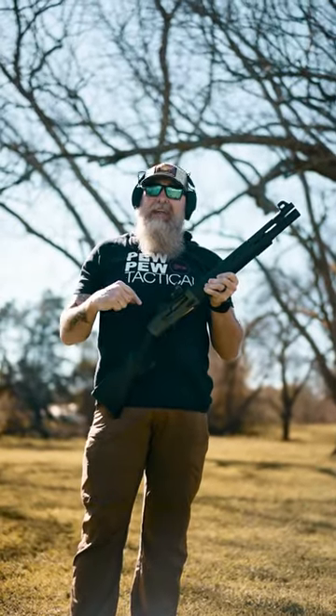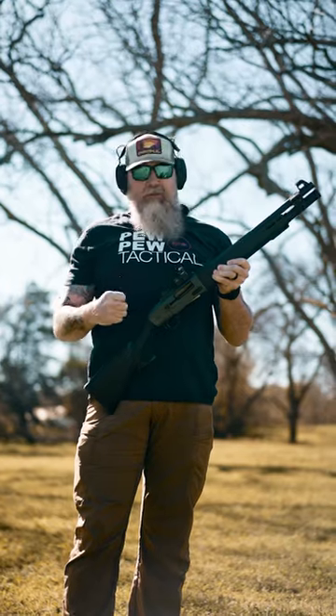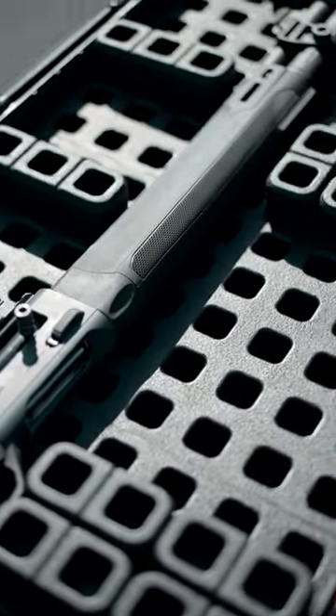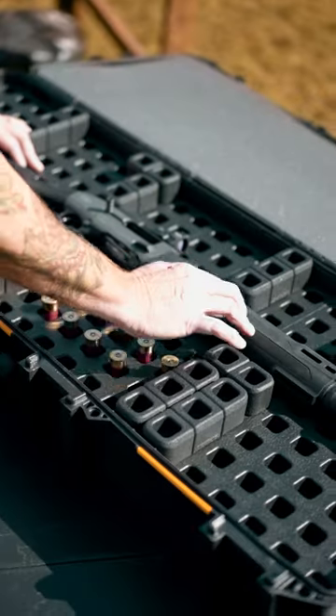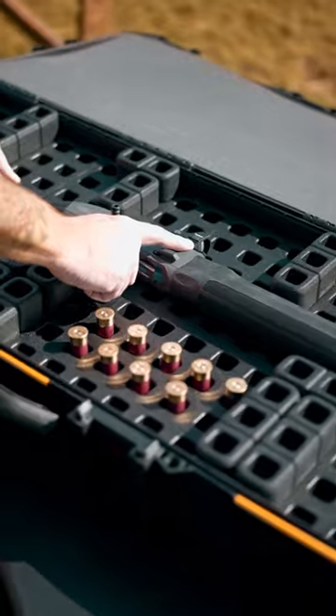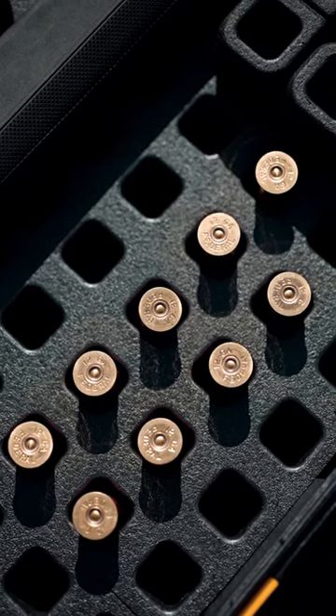Hey everybody, we're following up on the Beretta A300 Ultima Patrol, gonna show you how to ghost load. The Beretta Patrol has a capacity of seven plus one, which means that there are seven in the magazine and then one in the chamber. What we're gonna do is ghost load it, get actual nine in here.